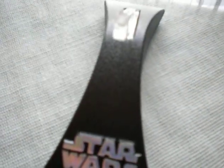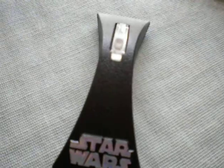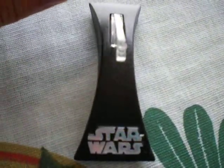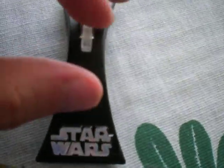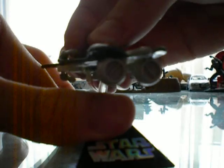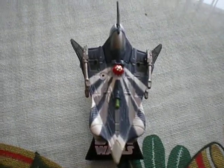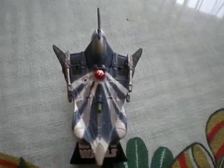And the base, of course. It's a trademark base for this kind of ships. The base has a little peg so that you can insert your ship nicely. Well that's about it. Hope you enjoyed this video. Take care and may the force be with us.